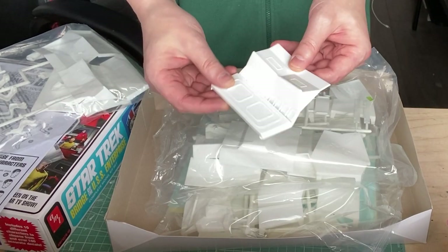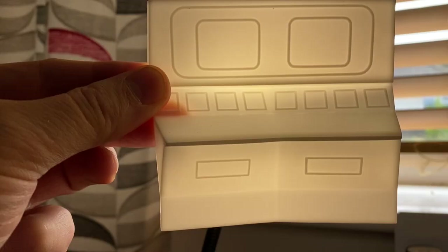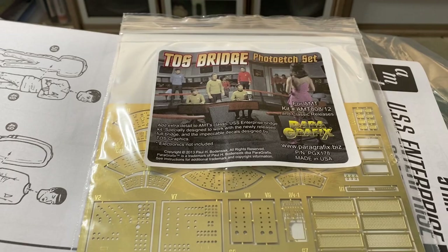Now that we've cleared that up, let's move on to the parts. And as they're all white, there'll be no need to drill out any holes — the light should shine through fine. I also have the photo etch set for the panels and consoles.